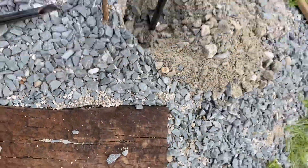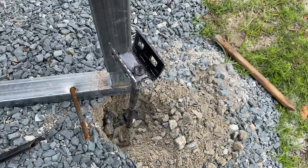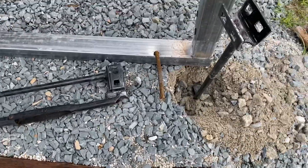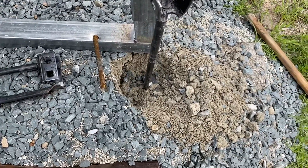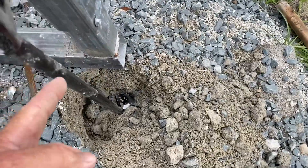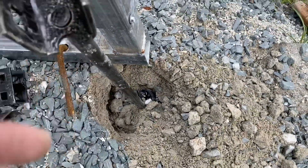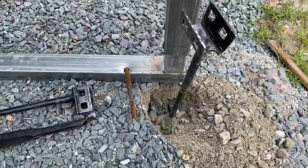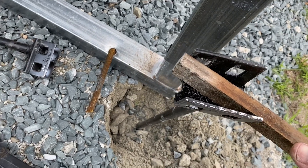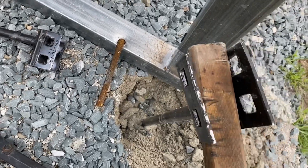I ran to the store and got what was available for tie-downs, and it is these. This is my first time using them. I don't have the proper hardware but I have something that should work very nicely. Once I get this auger down to about here I'm going to pin it up here. I've started with this stake — I'm going to get a two-by-four in here and finish this up.